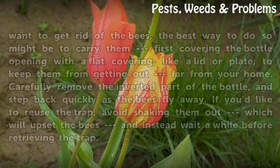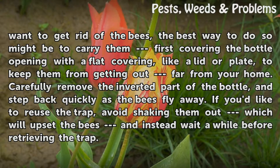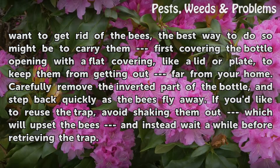When you want to get rid of the bees, carry the bottle far from your home. The best way to do so is to cover the bottle opening with a flat covering, like a lid or plate, to keep them from getting out. Carefully remove the inverted part of the bottle and step back quickly as the bees fly away.